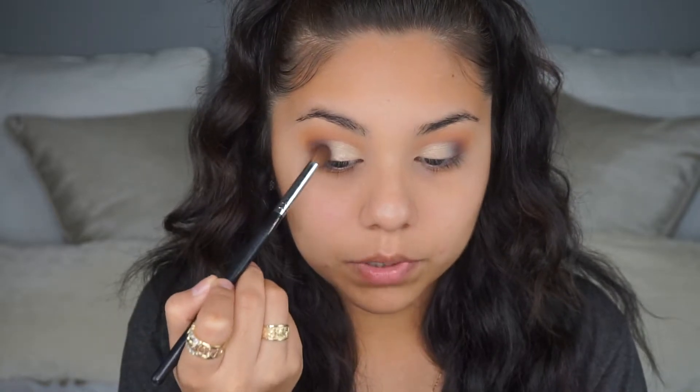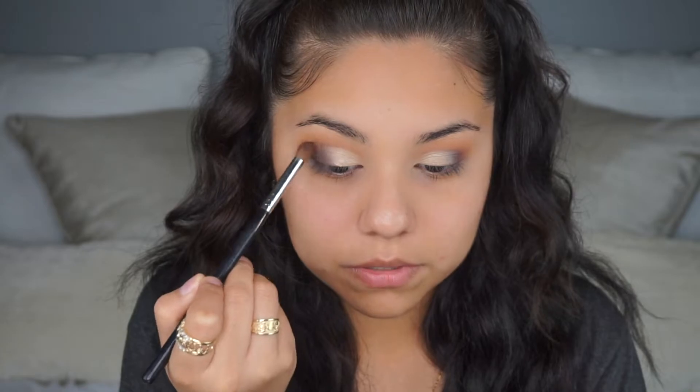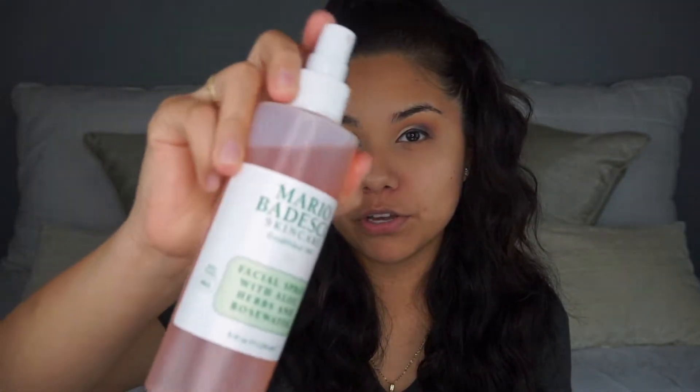I go back in with the Morphe M332 to blend the gold highlighter and the purple eyeshadow together. I then put some eyeliner on quickly — no wing, I just didn't feel like it. Before applying foundation I'm going to spray some Mario Badescu facial spray on my face.